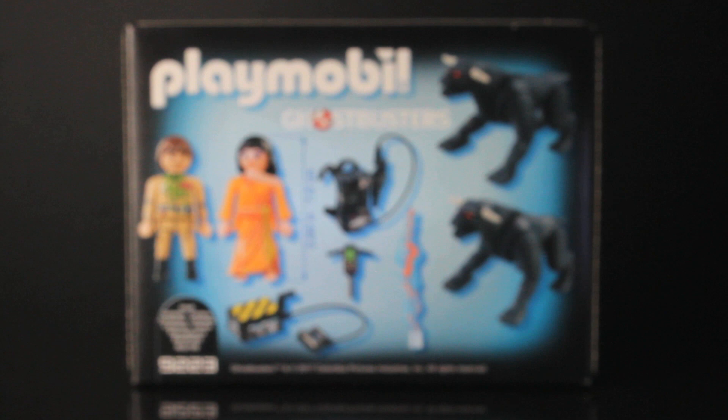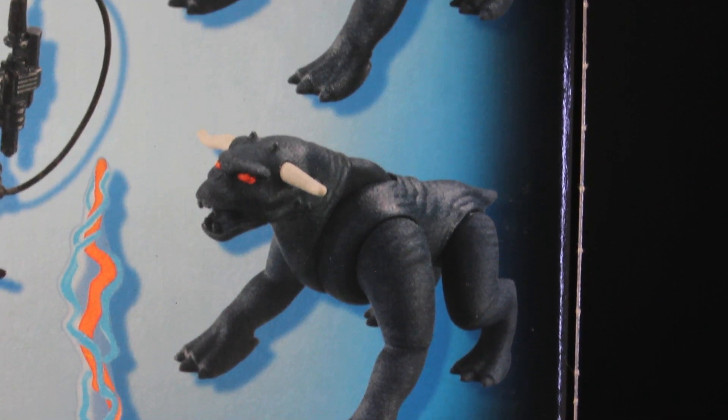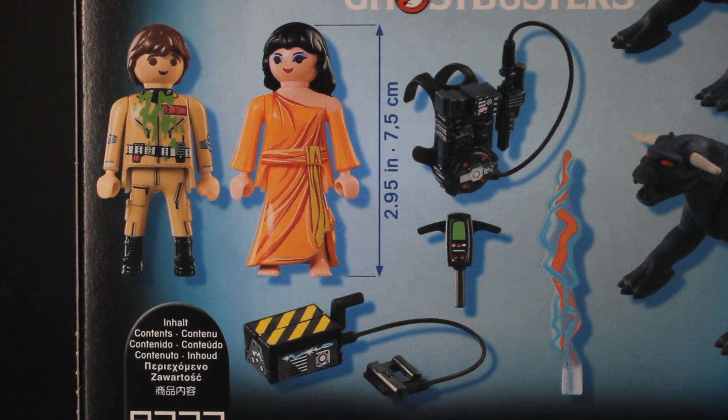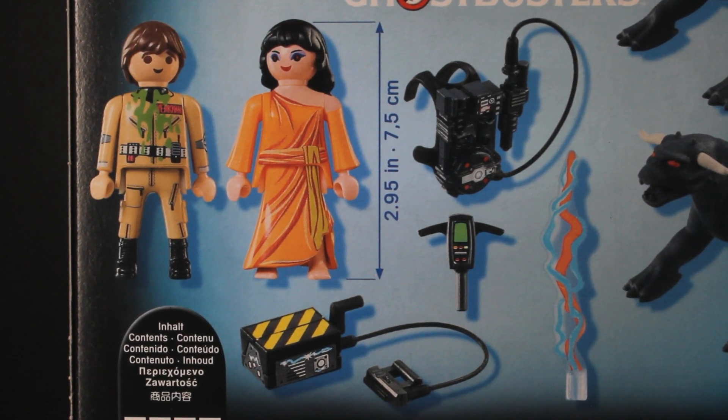The back of the box gives you a little more detail as to what you get, and they aren't skimping here as it looks like you get a lot. Not only do you get your grubby hands on two articulated and beautifully sculpted terror dogs, but you also get two characters from the movie and a bunch of gadgets. Aren't you lucky?